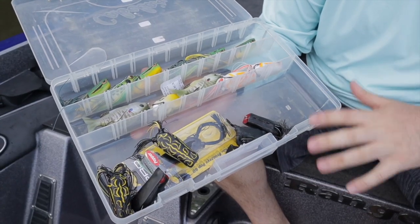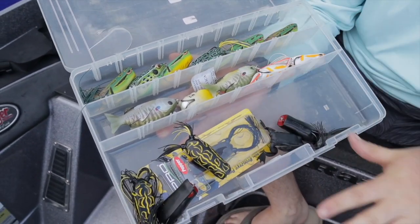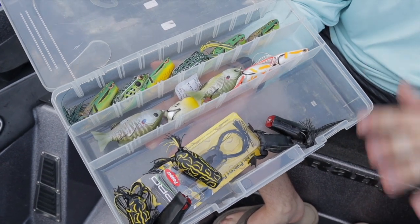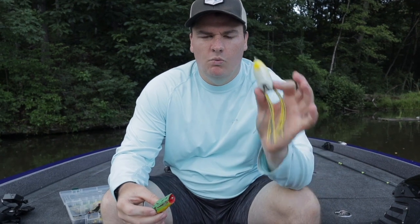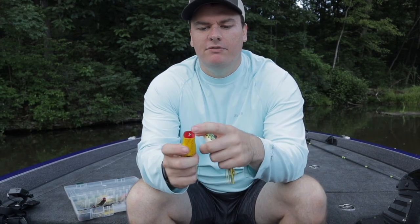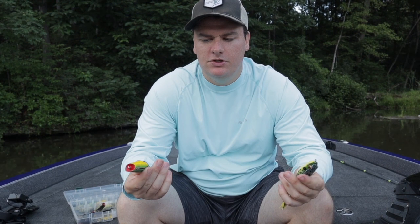You can see I have a fairly simple selection here, but they're categorized in this box. I'm going to break it down really simple for you — you need four frogs, that's all you're going to need. The first thing I look at when picking a frog is walking frogs — ones with a regular frog shape — and then popping frogs, which have the popping face. Those are the only two that I carry and the only two that are made, but you do need both.